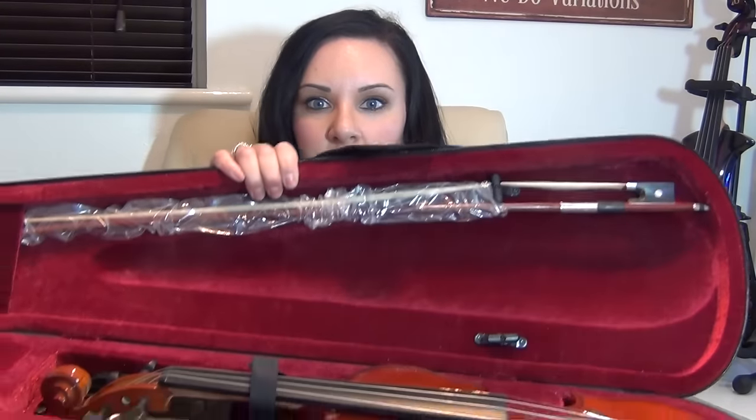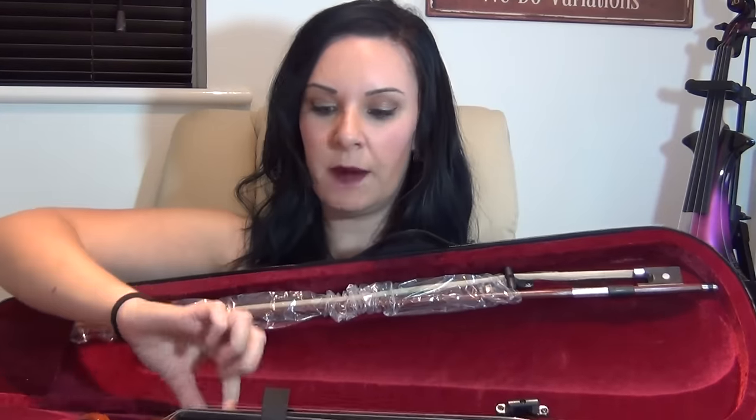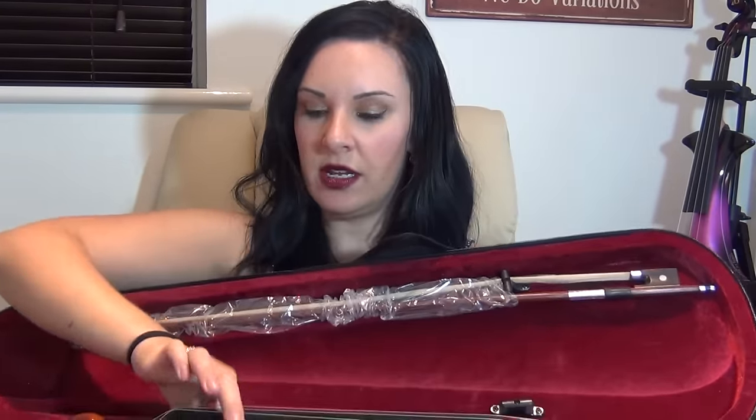The violin that I've got today is the Mendini by Cecilio MV200. When you open up the case, you might get something that looks a little bit like this. You'll see that the bow is in some wrapping, the strings are very loose on the violin, and the bridge probably isn't even attached. So I'm going to show you everything from literally receiving your violin in the post to actually physically playing the violin itself.